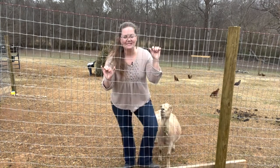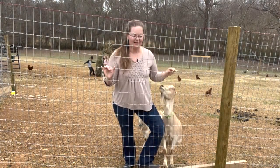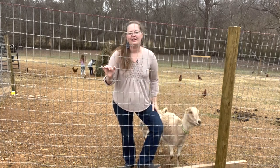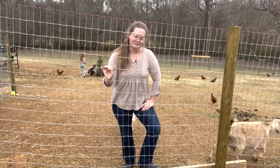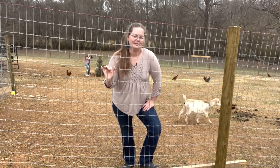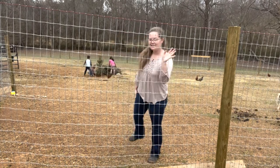Thanks for tuning in. Be sure to stay tuned for all the fun spring growing that we'll be doing here. We've got a lot of land to fill with plants, and I am very excited about the summer. I'll see you guys next time.